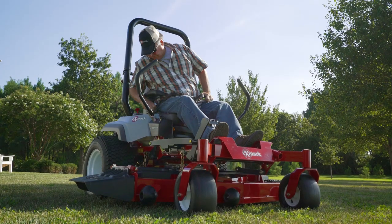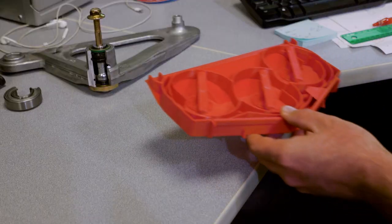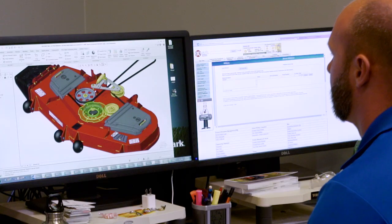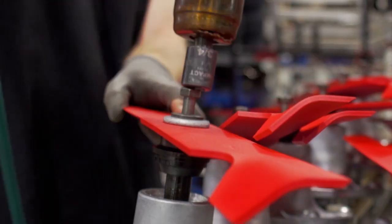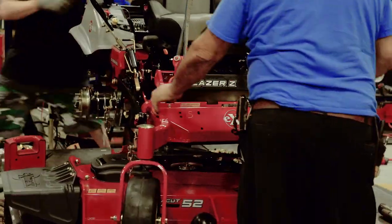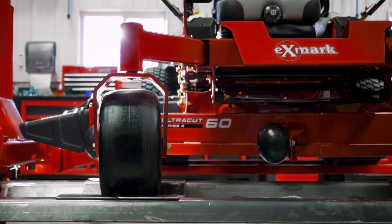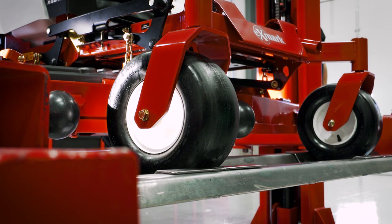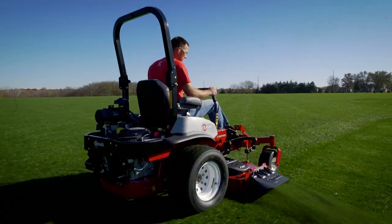The perfect cut starts with a great deck and nobody makes decks like Exmark. Because we work relentlessly to study, test, design and engineer decks with the goal of making them perfect. Exmark cutting decks aren't stamped like other mowers. They're fabricated, reinforced with multiple sheets of heavier higher strength alloy steel with stronger welding points. That makes our decks far tougher and way more durable.